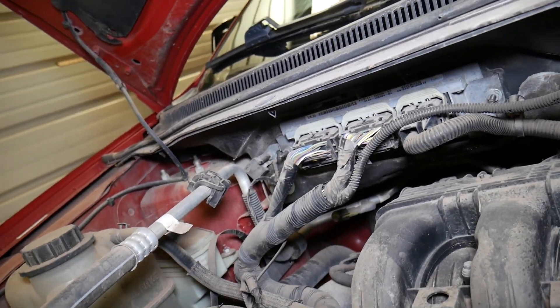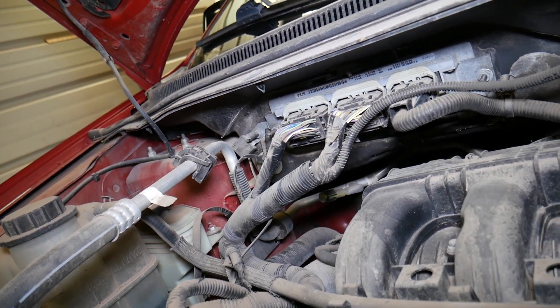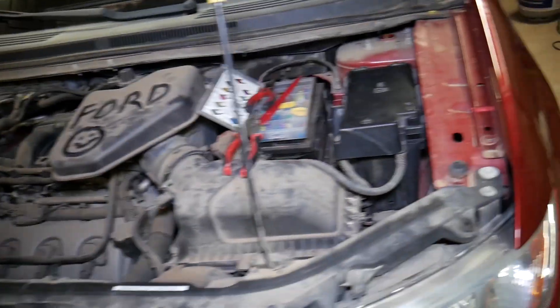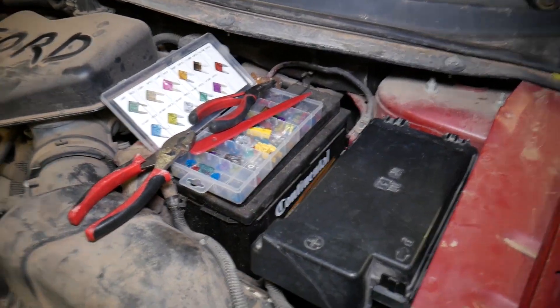This is the computer right here — it's not very complicated to get to. Some people even offer repair services on eBay; that's where we sent ours and they fixed it. We'll show you where the fuses are located — there are four or five fuses total.